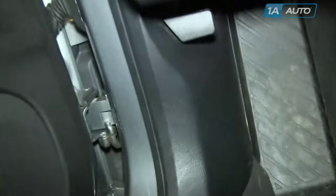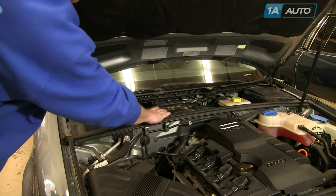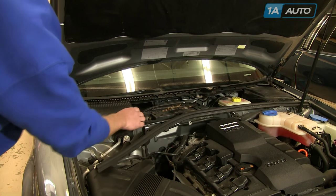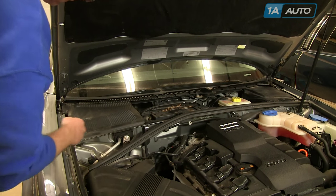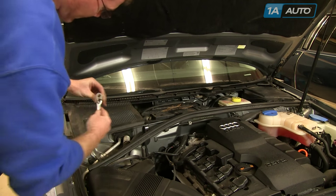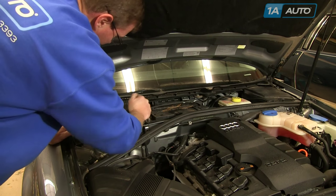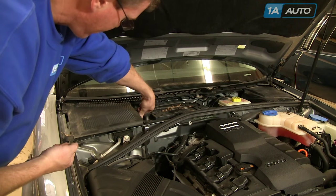Start out by opening the driver's door and releasing the hood. Pull the lever back and that pops the hood, then you want to disconnect your battery. Pull this weather strip back and you can pull the panels up and out. Once you have uncovered the battery, use a 10-millimeter socket and ratchet or a 10-millimeter wrench. Loosen the negative or black battery cable, pull it up and off, and put it to the side so it doesn't contact the terminal.